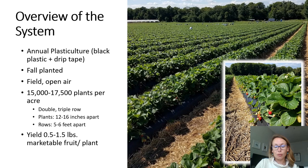Pest pressure is a major concern for us here in the southeast. In this presentation I'm primarily going to be focusing on outdoor production, but some of the practices we talk about will be relevant to high tunnel production as well. As you can see in the pictures on this slide, this is what a typical outdoor plasticulture production system looks like, and typically we're looking for around 15,000 to around 17,500 plants per acre.